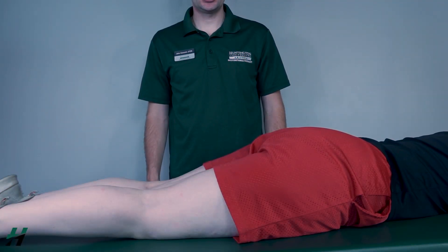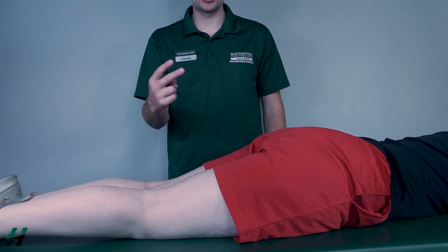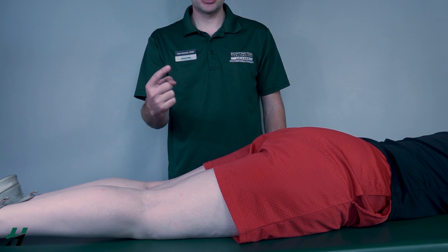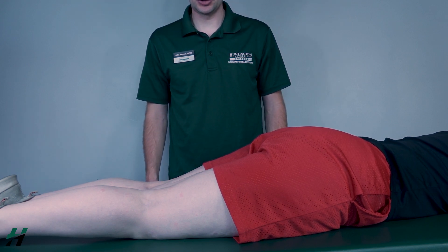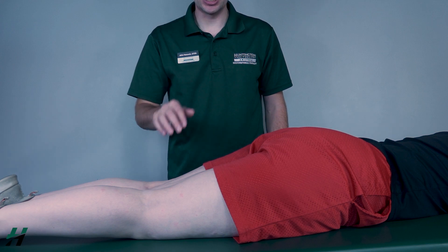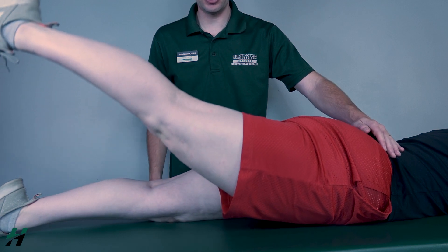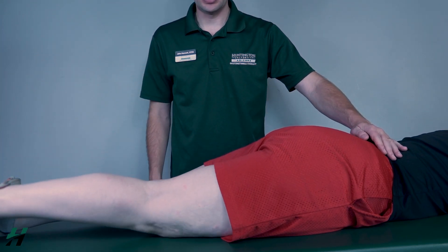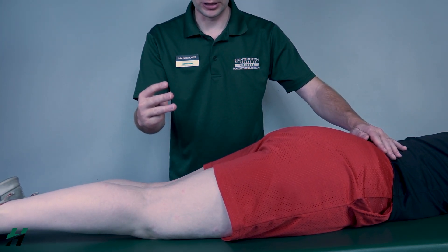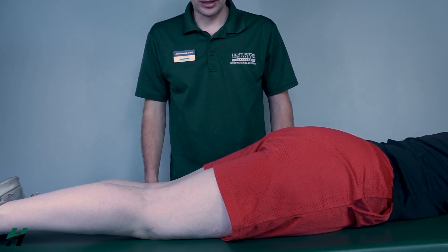Testing hip extension against gravity. The patient will be prone. We will be testing two different muscles: the hamstrings and the gluteus maximus. We'll first test the hamstrings. Have the patient bring the hip all the way into extension while keeping the knee in extension as well. Go ahead and bring that hip all the way back, then back down. I will classify that as a three.